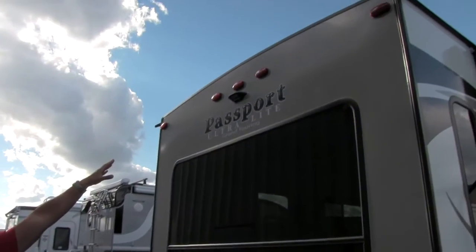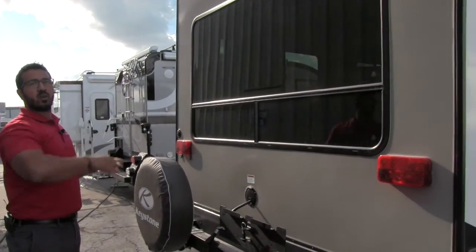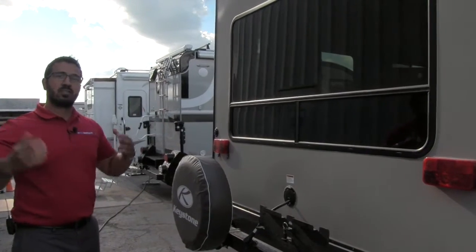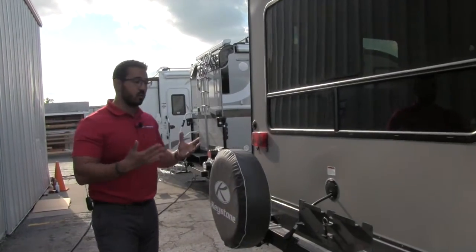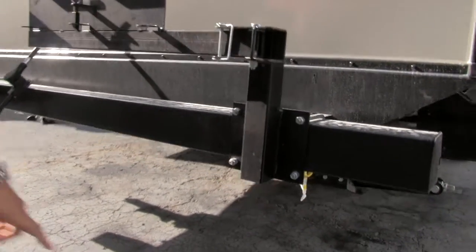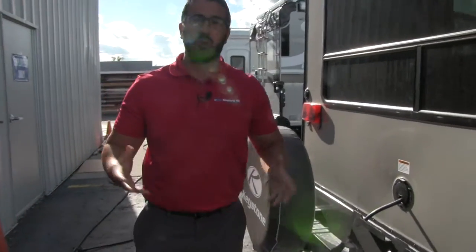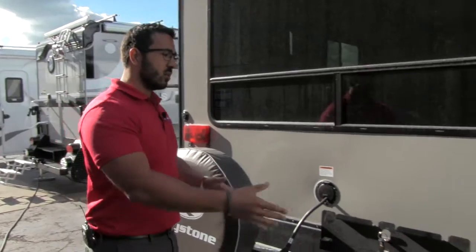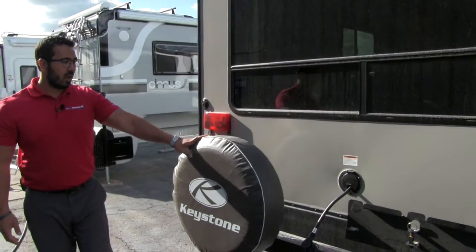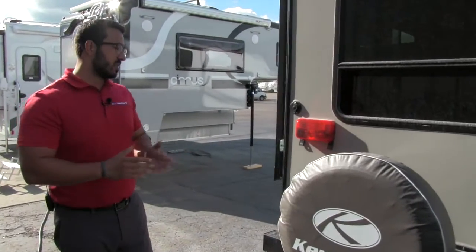Coming around to the back, this unit is prepped for a backup camera, which is nice and easy to have hooked up. There's a large rear picture window — when we get inside you'll see two swivel rockers, so if you're backed up to a nice view you can turn your chairs around and enjoy nature. Right here is a hookup for a grill — the unit comes with a grill stored inside under the bed — and right underneath are propane quick connects to feed off your 220-pound bottles. You can also use your own grill with the same quick connect. And right back here is your spare tire with a cover protecting it from the elements.